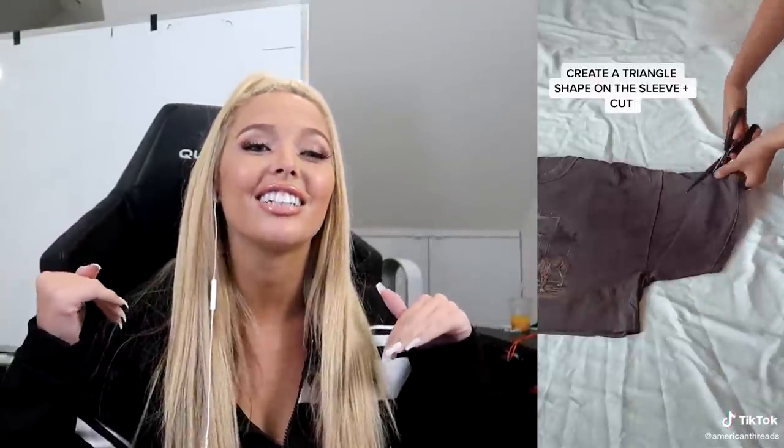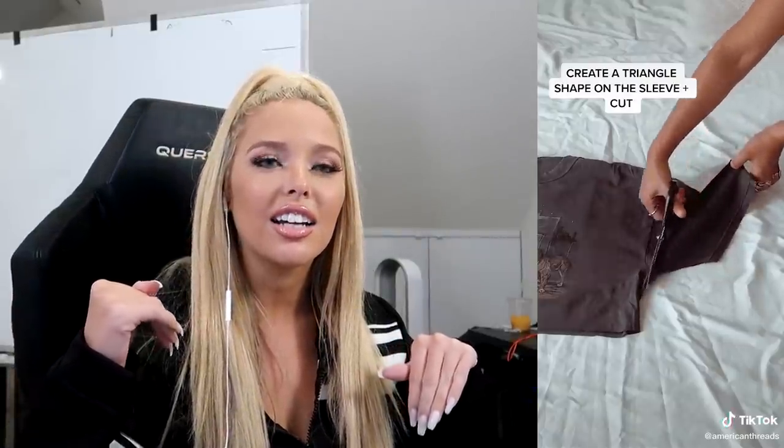She has fabric scissors — she's not messing around — but you can use any scissors to do this. I love cutting my t-shirts, I cut a lot of my own t-shirts. She's bringing this shirt from basic to like a whole Coachella vibe. She's ready for Coachella.